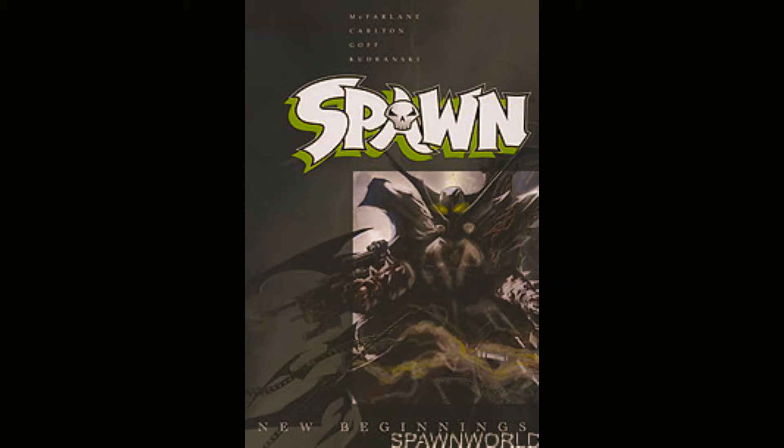This book is a reboot of Spawn. Al Simmons is dead and a new Spawn has emerged called Jim Downing. It's not very common for a character to get rebooted where you have a Black superhero become a white guy. Usually it's the opposite. I think the only other comic character that started off Black and became a white guy was Shadowhawk.